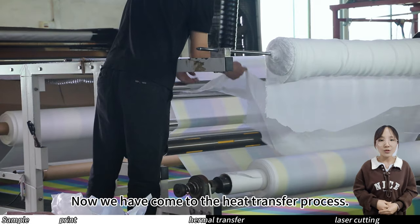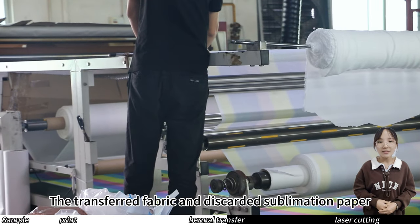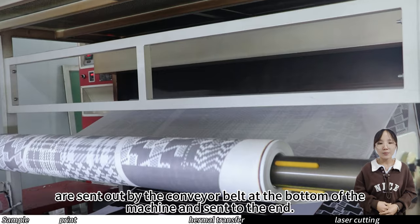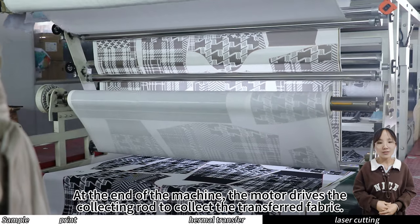Now we have come to the heat transfer process. We can see the workers putting the fabric and sublimation paper into the machine. The transferred fabric and discarded sublimation paper are sent out by the conveyor belt at the bottom of the machine and sent to the end, where the motor drives the collecting rod to collect the transferred fabric.